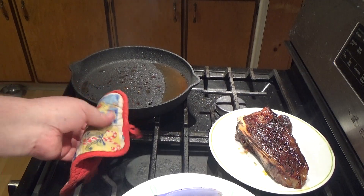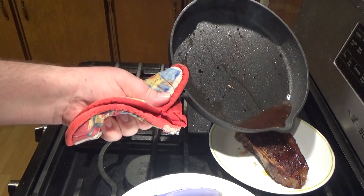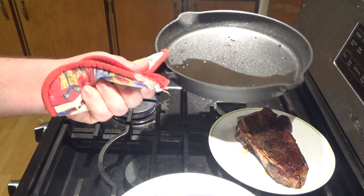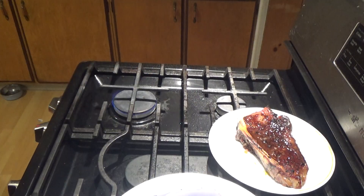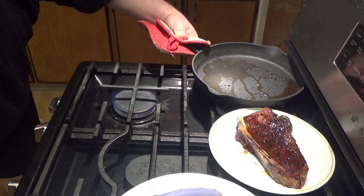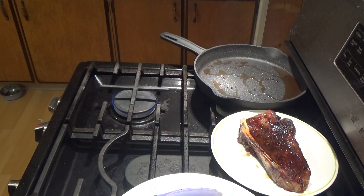This is how I always do my steaks. I take it off and just use a little bit of the olive oil that I cooked it in — instead of butter or whatever, just a little olive oil. I'm not going to put it on a flame, just let it sit there for a minute and let that steak rest.